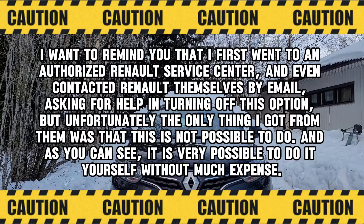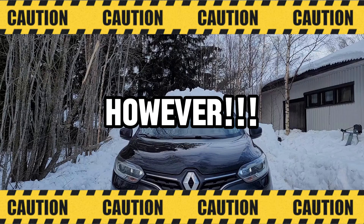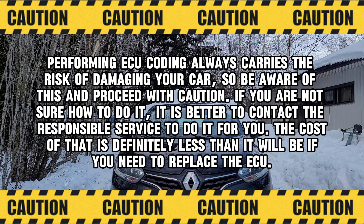I want to remind you that I first went to an authorized Renault service center and even contacted Renault themselves by email asking for help in turning off this option, but unfortunately the only thing I got from them was that this is not possible to do. As you can see, it is very possible to do it yourself without much expense. However, performing ECU coding always carries the risk of damaging your car, so be aware of this and proceed with caution. If you are not sure how to do it, it is better to contact a responsible service to do it for you — the cost is definitely less than replacing the ECU.